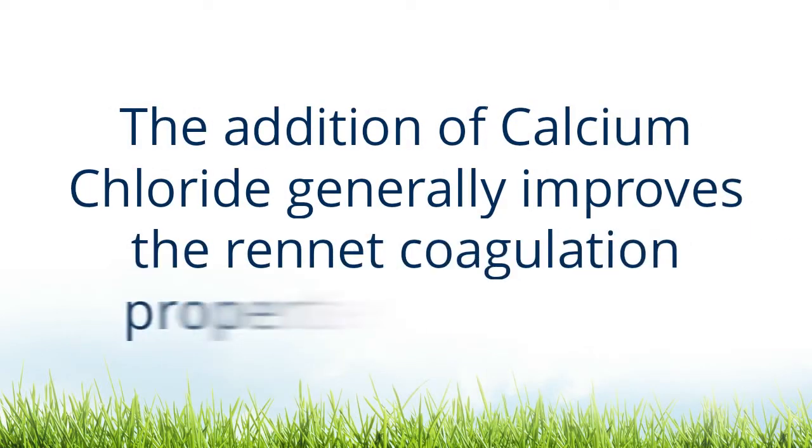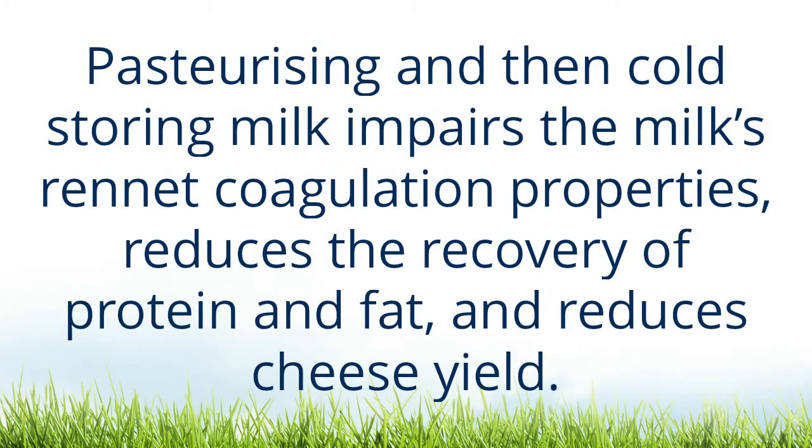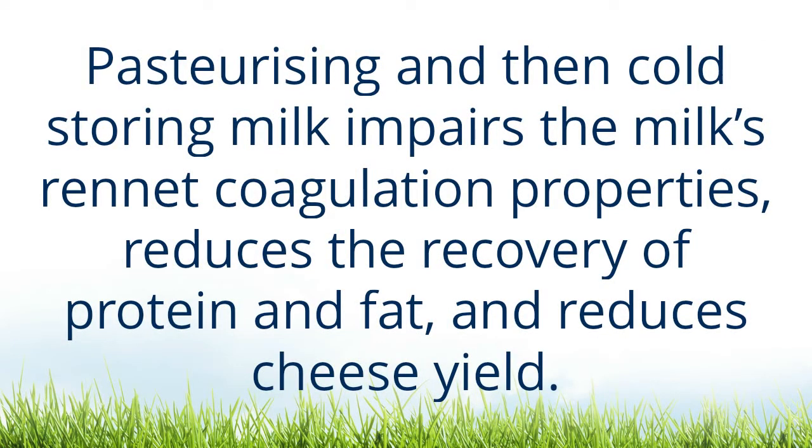The addition of calcium chloride generally improves the rennet coagulation properties of your milk. Pasteurizing and then cold storing milk impairs the milk's rennet coagulation properties, reduces the recovery of protein and fat, and reduces cheese yield.